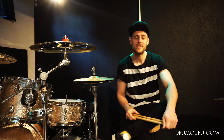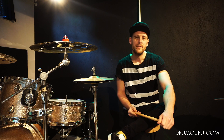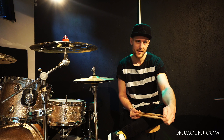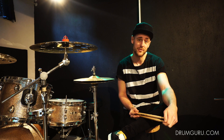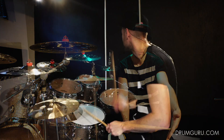Hi guys, and welcome to this lesson called Unstoppable 6 Toplets Part 2. This lesson is based off a chapter from my drum book, Creative Development Patterns and Fills, which is also out on Hudson Music, so be sure to check that out as well. In this lesson we're going to focus on one specific pattern from the chapter called Unstoppable 6 Toplets.